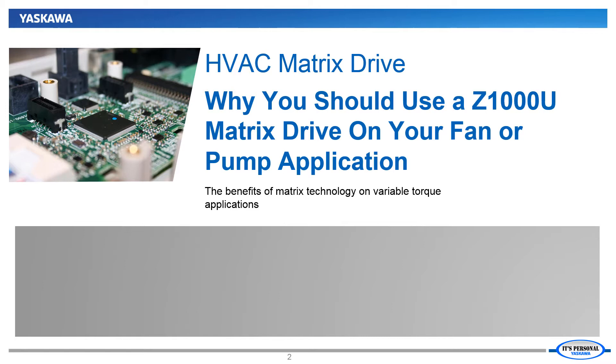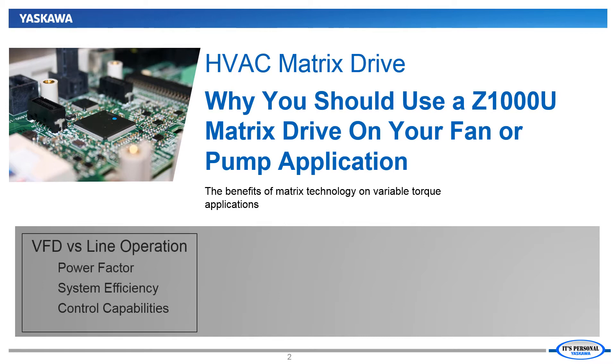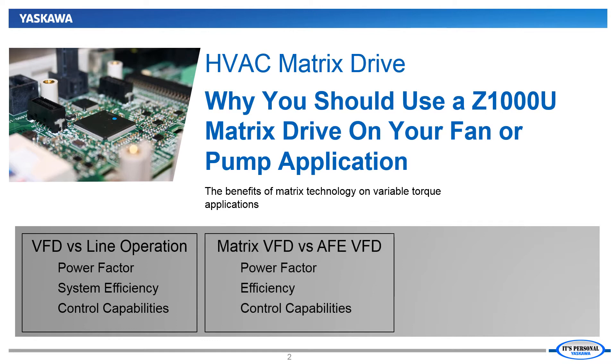In this video we will consider the financial and functional benefits of using a Z1000U Matrix Drive on a fan or pump application. First we will establish the advantages of using any standard variable frequency drive over running a fan or pump across the line with dampers or valves to adjust the performance of the application. Then we will compare how the Yaskawa Matrix Drive compares to a standard variable frequency drive or even a VFD with an active front end package.